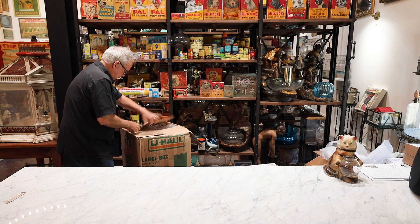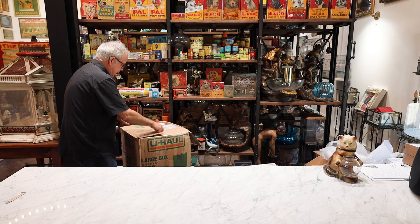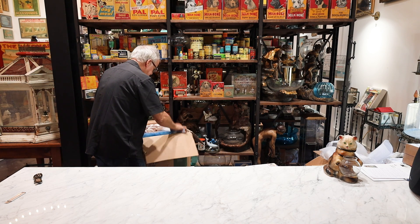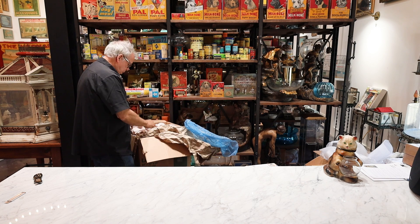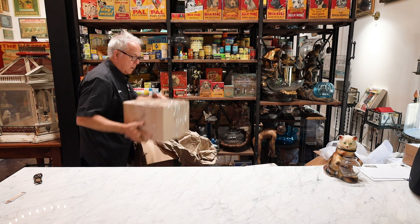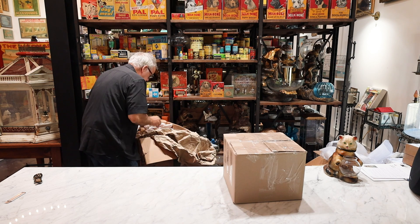This is one of the larger pieces — some of them came out of England. This one I believe is American, and I've got to give her credit: she did double box it and it's in two boxes.